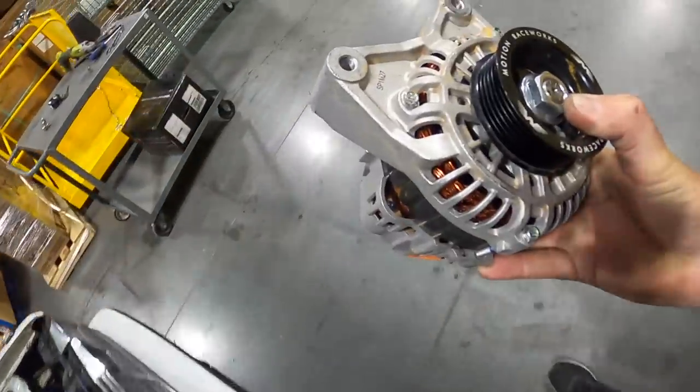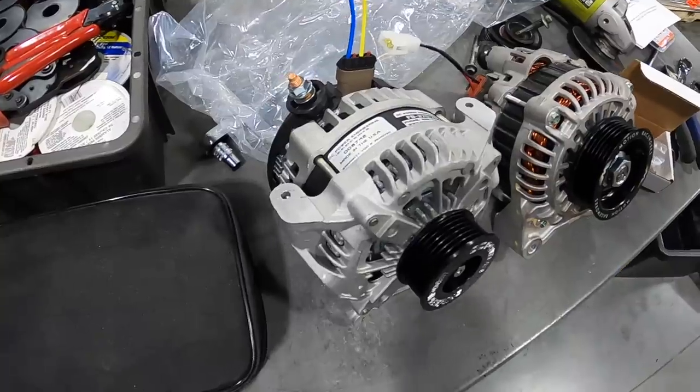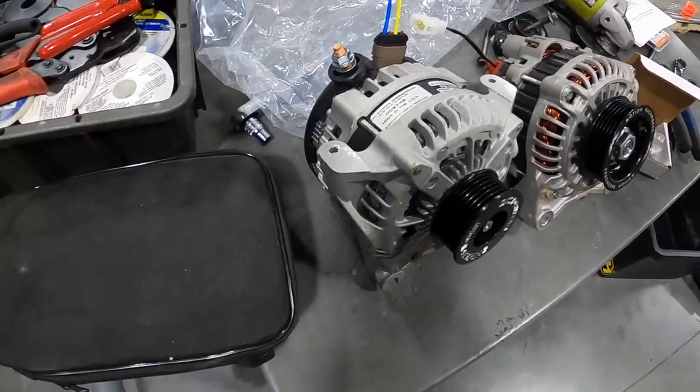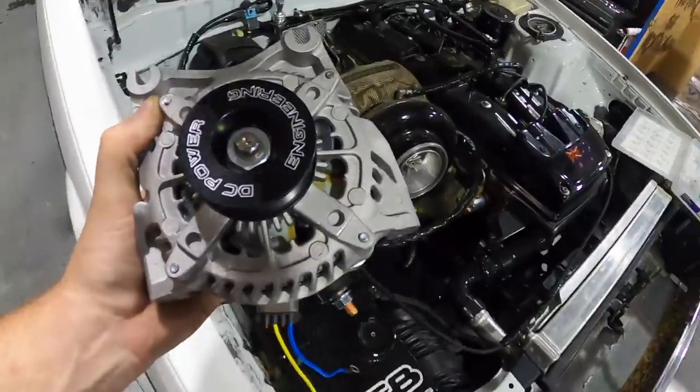Yeah, we're going to be ripping off the stock BABF style alternator and going to one of these aftermarket ones. Fingers crossed that it actually fixes our voltage issues down the track. The old alternator's out and the new one's going in. We've got the high current DC Power Engineering alternator - it's a 270 amp max power alternator and it should be 200 amp capable at idle. Hopefully that'll boost our charge rate and keep our voltage up going down the track.